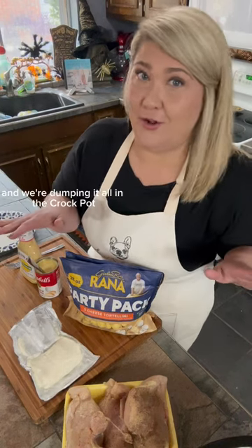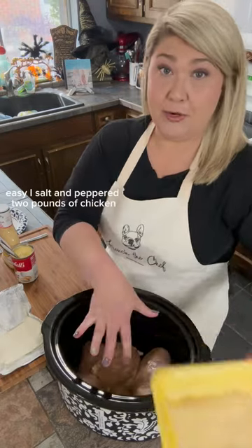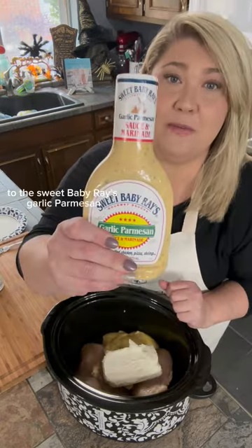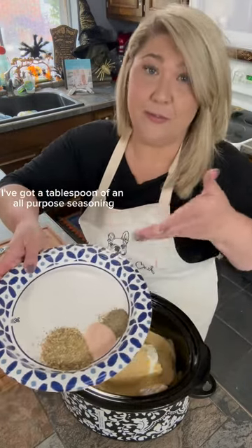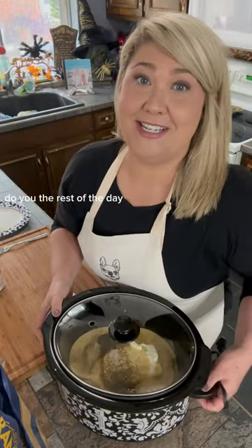Five ingredients and we're dumping it all in the crock pot — garlic parm chicken pasta, so easy. Salt and peppered two pounds of chicken, one can of cream of chicken soup, one package of cream cheese, Sweet Baby Ray's garlic parmesan — I'm putting the whole thing in. Busting out the fancy tools: a tablespoon of an all-purpose seasoning and a teaspoon each of salt and pepper.